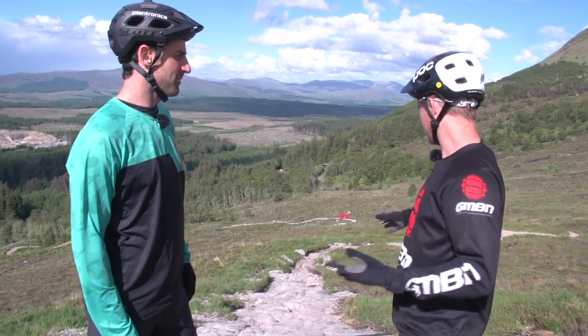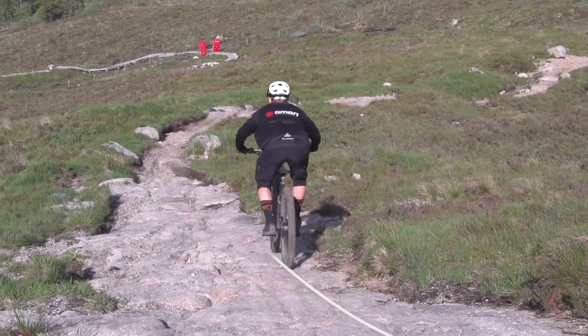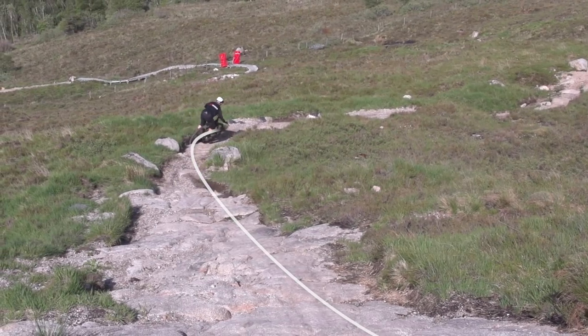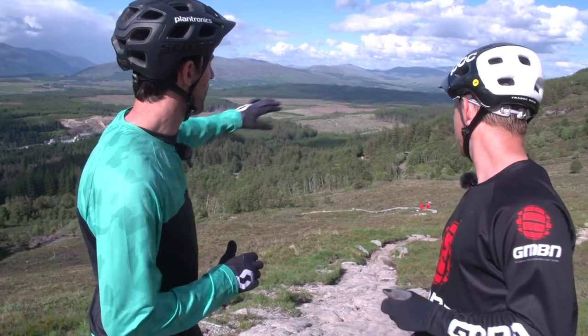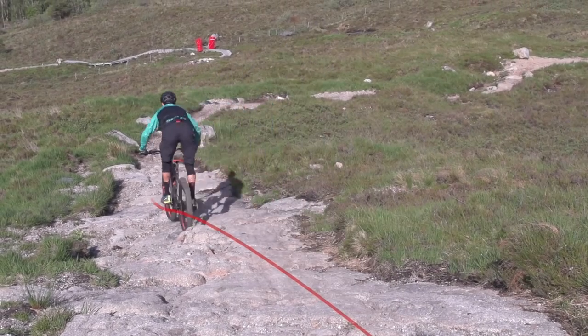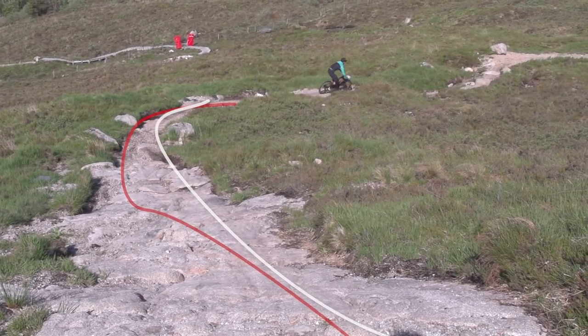First off, Andrew, I can see this cool little rock slab here. My line — I can see a straight, smooth line right here. That is one of the smoothest lines down this rock face. But me as a former racer, I'm always looking at the next section and where I need to go. It's a right turn, so I'm probably going to want to get down the left of this rock slab so that I can carry maximum speed out into the next section.